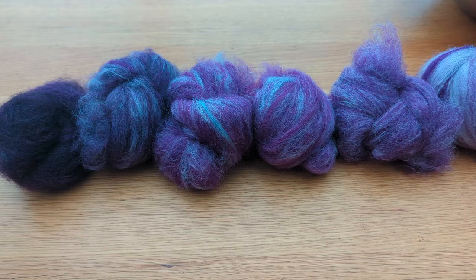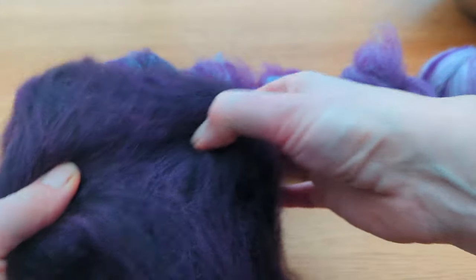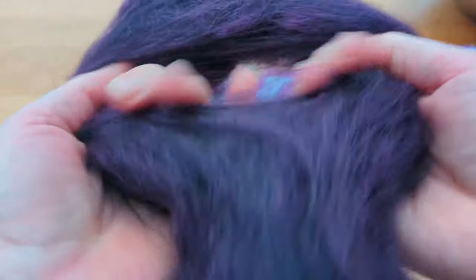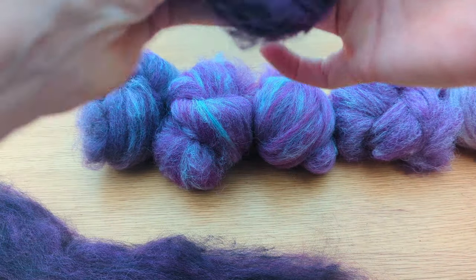Because of my little bobbins I'm going to split each one of these in half and spin two bobbins the same.